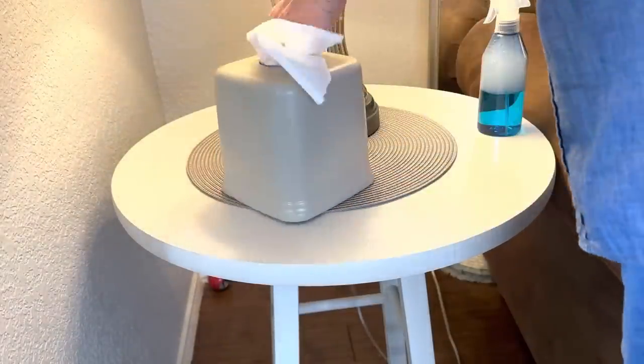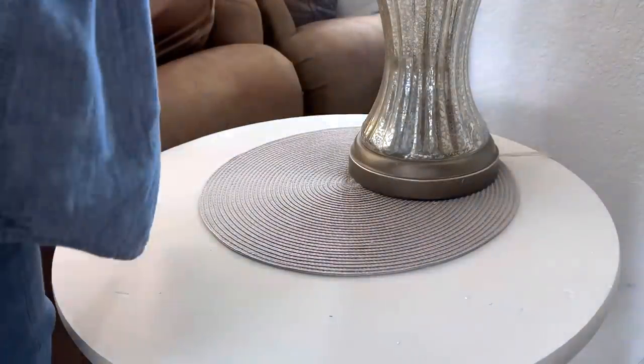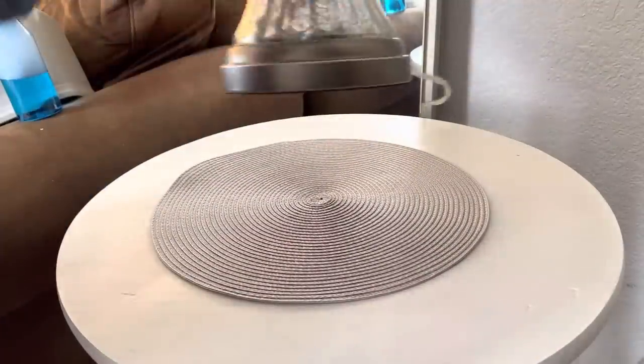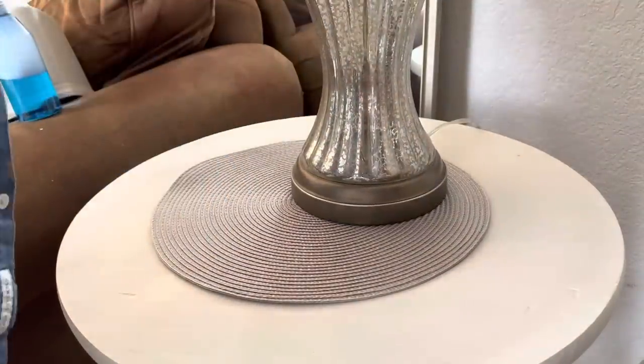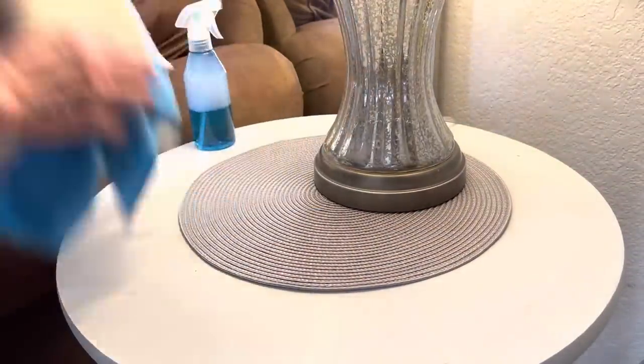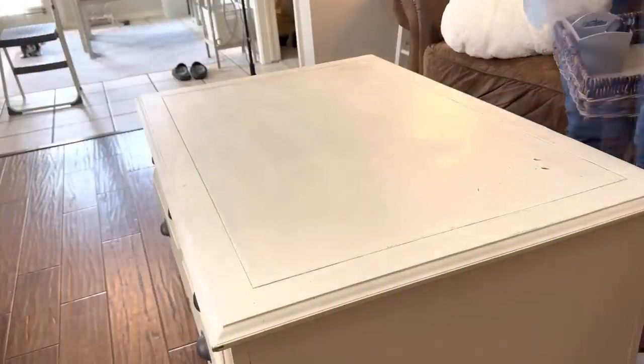As beautiful as springtime is, it is also allergy season, so my husband and I each have our own separate box of tissues on each nightstand. Don't forget when you're cleaning to wipe down handles, light switches, and remote controls. I'm placing everything on a round place mat I found at Target — they match my decor and keep me from having to dust all the time.